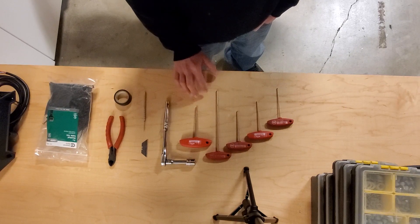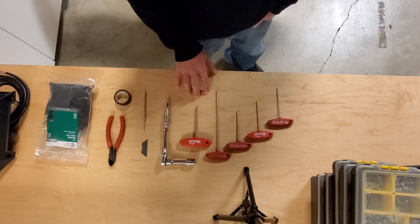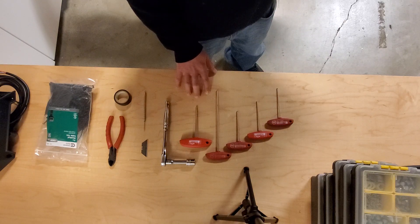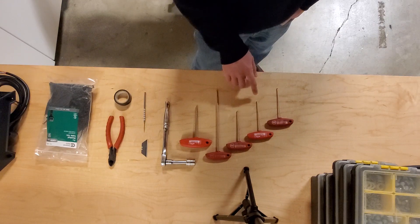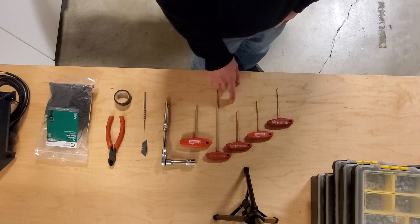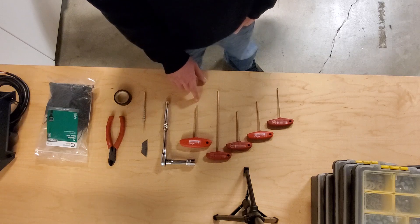You'll need a good set of Allen tools. It's really important that you have a nice set — we like Weehaw's here. Just make sure they're good square tools. For Allen tools, you'll need a two and a half millimeter, three millimeter, a four millimeter, a long four, and a five millimeter.